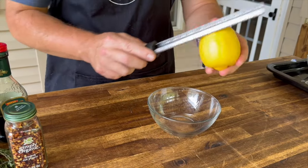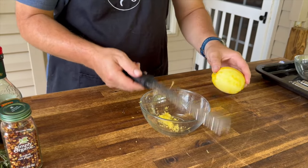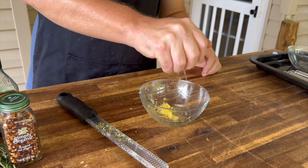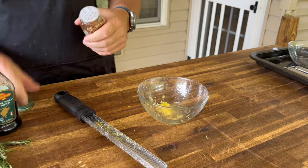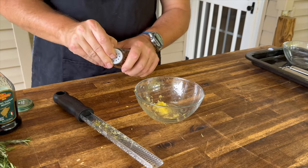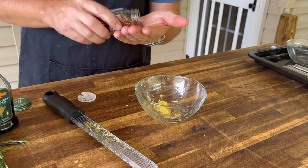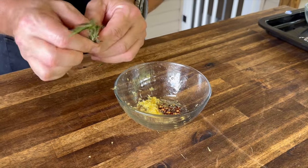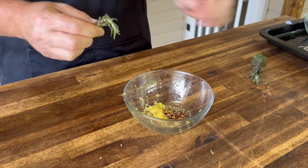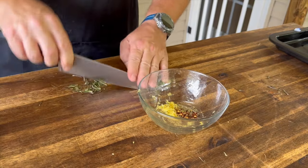We're going to zest about half a lemon for that freshness, plus a good squeeze of lemon juice — maybe about a tablespoon, not too much. That lemon zest is really going to pop. I am cooking with my heart today, so just follow along and add what you'd like. Just a little crushed red pepper, a small pinch of oregano — maybe a medium pinch — and about half a sprig of rosemary. I'm not that big of a rosemary fan, but a little goes a long way. Let's give that a quick rough chop.